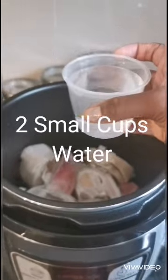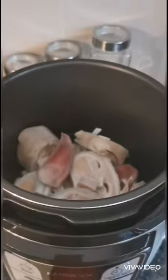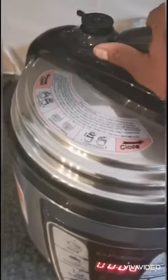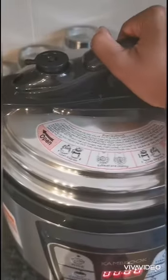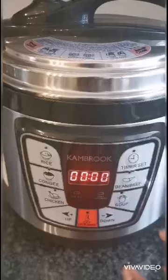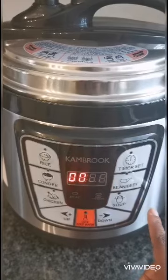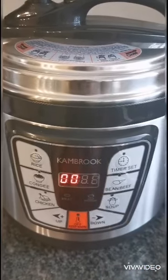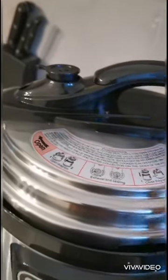Now put your Cow Heels into the pressure cooker and add 2 small cups of water. Then seal the lid. Make sure that your steam releaser is closed. Select your setting — I selected beef, which is 40 minutes. When the 40 stops blinking, it means that the cooking process has started.